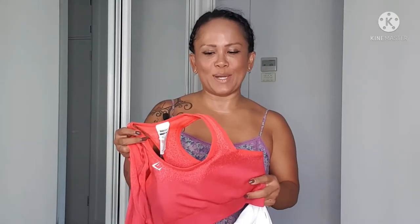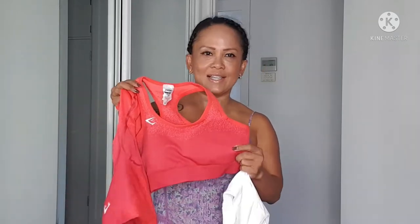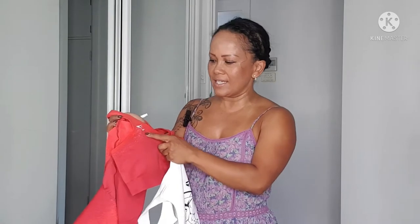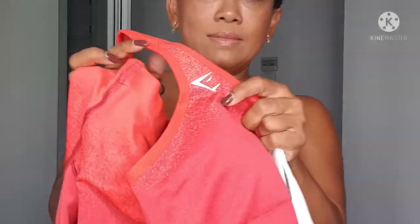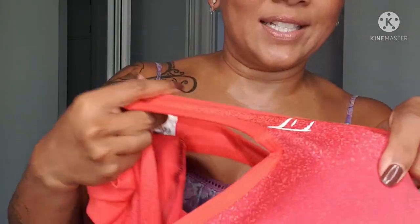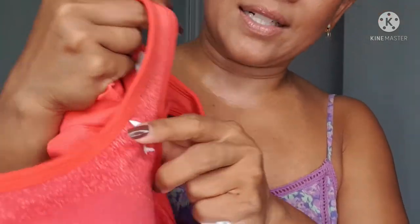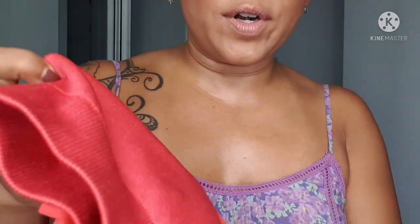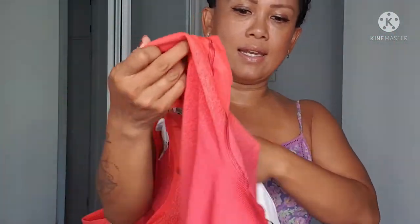I only got one set this time — this is the only color I felt I needed. I don't really have many red pieces, and I like this bright color. It's called pink but it feels more red to me. Then there's a lighter mix where the ombre starts — it's got lighter pink speckles running over the top, so it gradients like that.